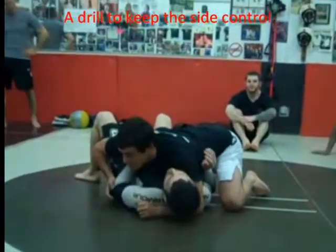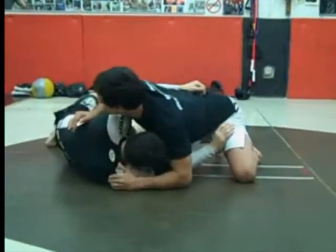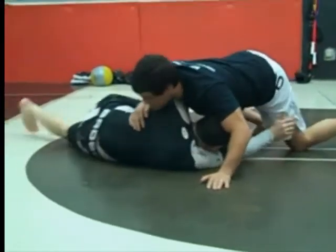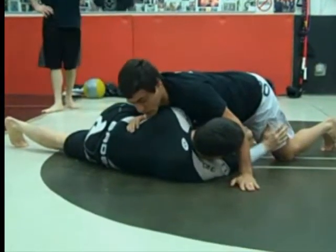Take front side control, hip hammer. Gonna hip escape, hip escape and try to get to his knees. As soon as you get to his knees, you have your elbow on the floor. Gonna raise your hand, be on your hand.